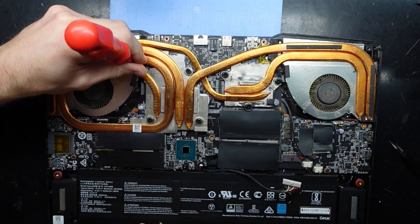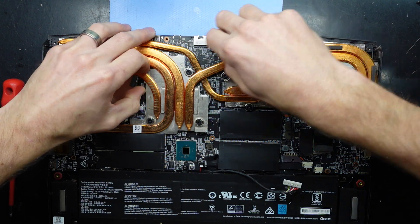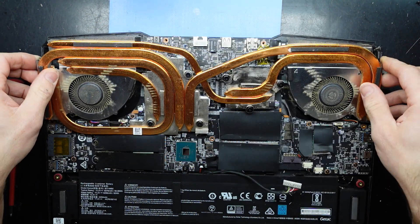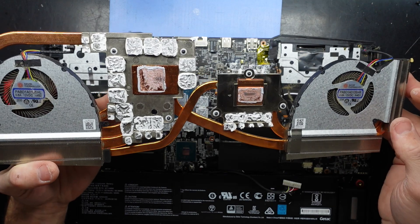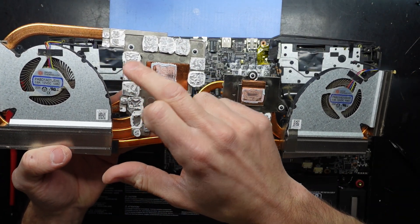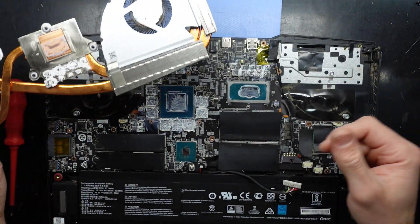I'm going to assume that's number one here, where there's a screw missing. There we go. Now we're lifting. Jesus, someone went to town. It's not quite thermal paste — it's definitely some goop, that's for sure.